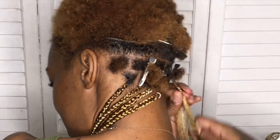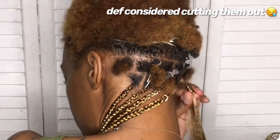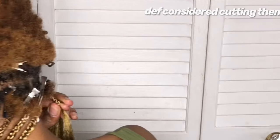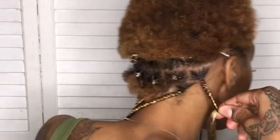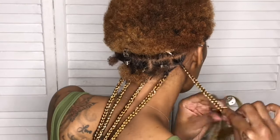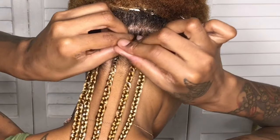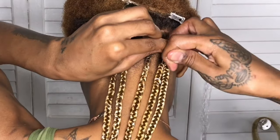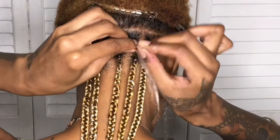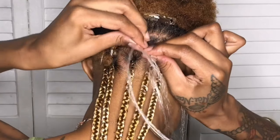I'm going to be honest — it was nearly impossible. I was so tired halfway through, and I was like, why am I even doing this to my hair? Why did I cut my hair if I was going to add long braids? But anyway, I just want to let y'all know, She is Bomb Collection Edge Control has been my go-to edge control. Since I've started using it, I've been hooked.